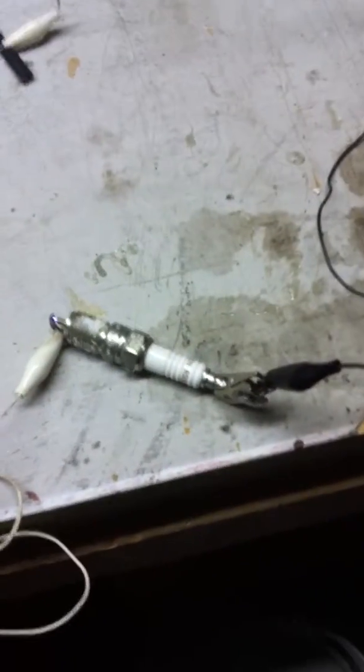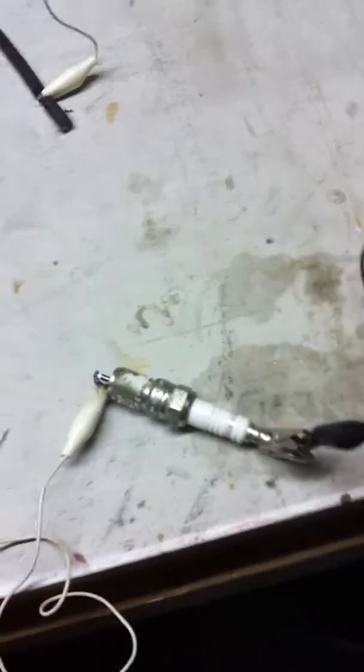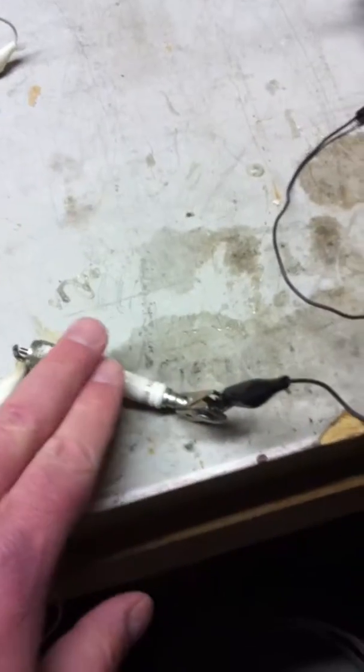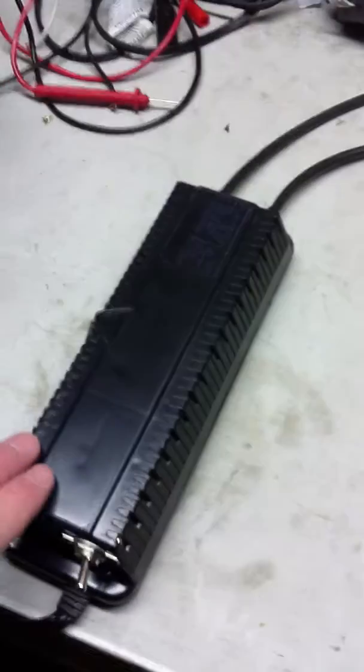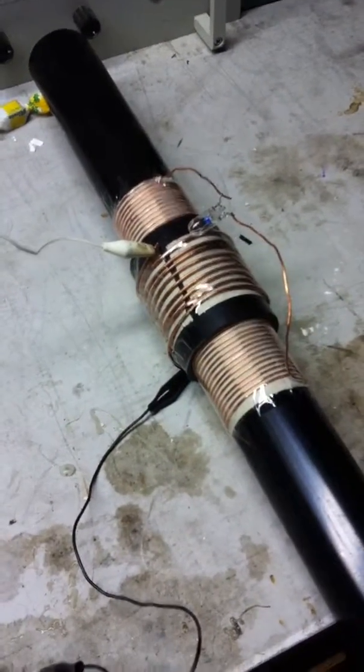One thing I noticed about the spark plug — it's useful to use instead of a simple spark gap, because it does have about 2 mega ohms resistance through this, and this thing does get hot whenever it's operating. The spark plug is functioning to dissipate the heat and energy from the power supply, to keep it from getting reflected back when the output is not properly tuned.